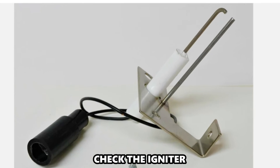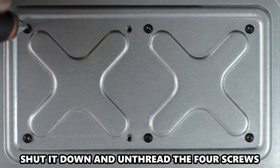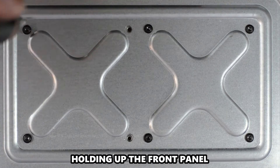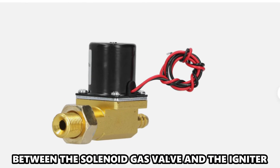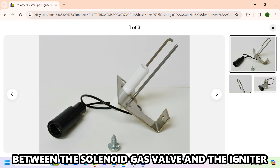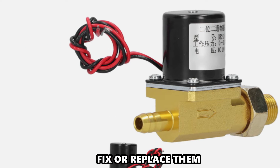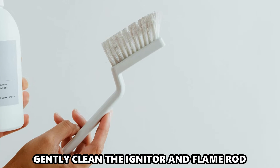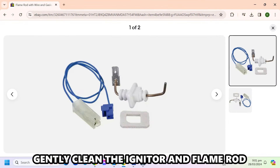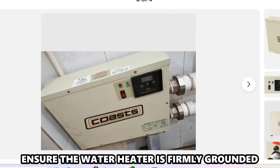Check the igniter. Turn off the gas and water supply to the unit. Shut it down and unthread the four screws holding up the front panel. Start by checking the connection between the solenoid gas valve and the igniter. If you see any damaged or loose wires, fix or replace them. Using a brush with soft bristles, gently clean the igniter and flame rod. Put the front panel back and ensure the water heater is firmly grounded.